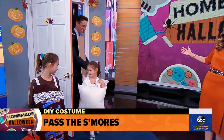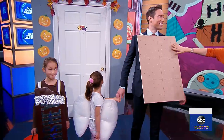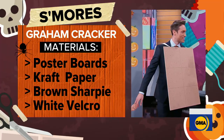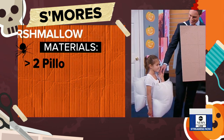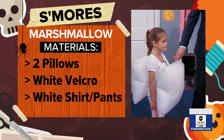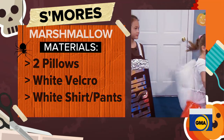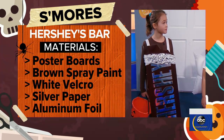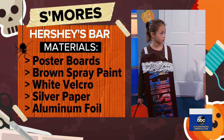It is the S'mores family! We used the same foam board, covered it with craft paper, and used black Sharpie marker to make the graham cracker crust. We have this adorable little pillow as the marshmallow — two pillows strung together. Little kids can even take a nap as they get tired trick-or-treating. And for the chocolate bar, we have the Hershey's bar — same foam board, except we used silver paper to cut out the Hershey's logo and foil for the half-eaten chocolate bar with bites out of the corner.